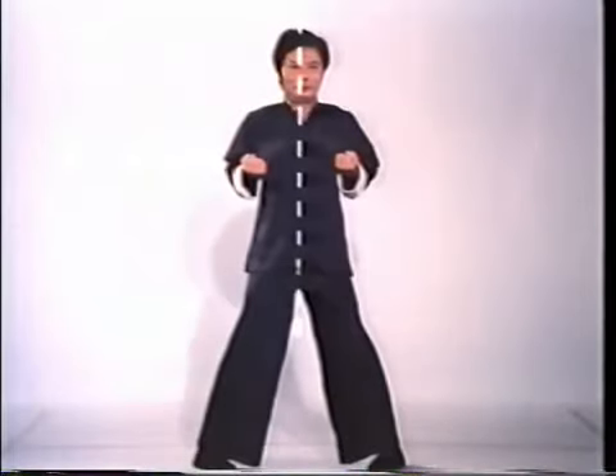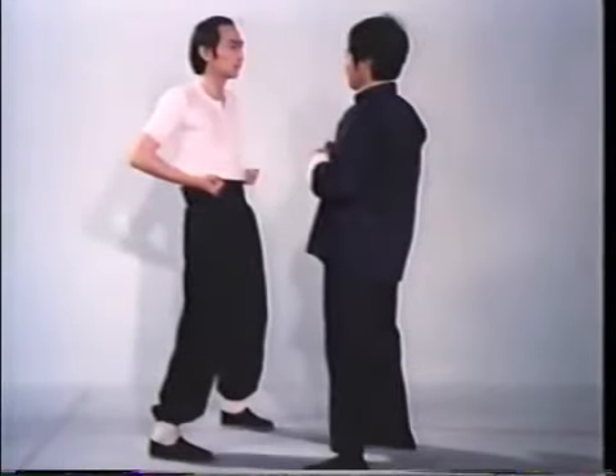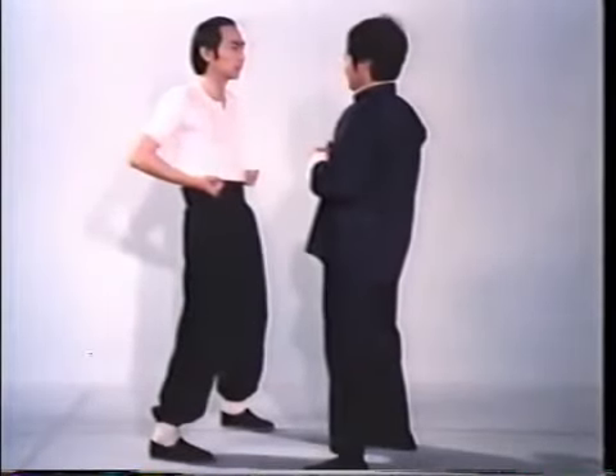An imaginary line running down the middle of the body, called the center line, is the basis of Wing Chun fighting theory. Its path is determined by crossing the wrists while extending the arms first down, then up. This movement is found in the beginning of all three Wing Chun forms. Many of the vulnerable points of the human body are located along the center line. Thus, Wing Chun's offensive theory stresses attacking an opponent's center line.